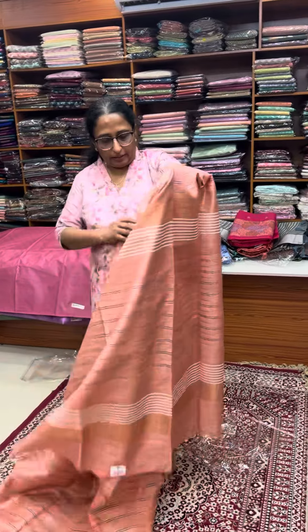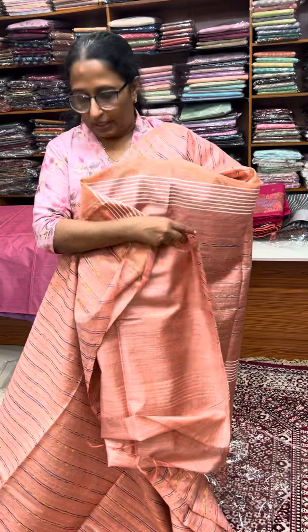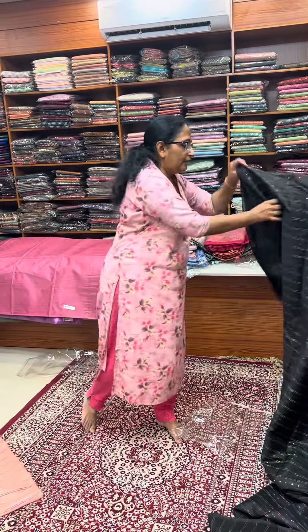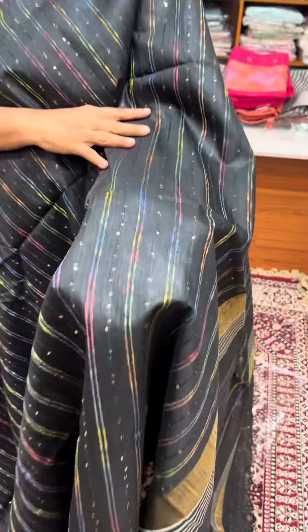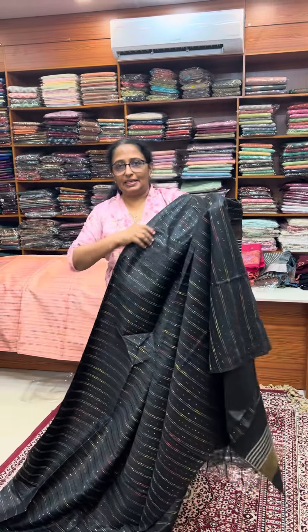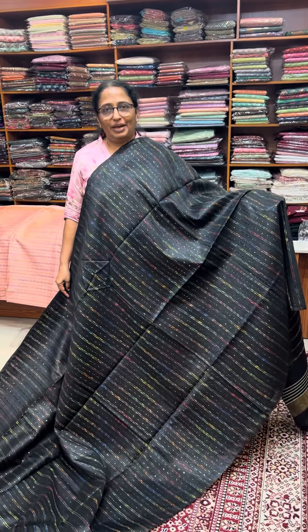This is a modern one with multi-color thread weaving. This is a contrast blouse. This is a same-tone plain blouse. This is a sequence of thread weaving. This is black, with multi-color thread weaving and a thread weave. This is a plain blouse. This is a semi-tusser series collection — this will be open and you can find it. Thank you.